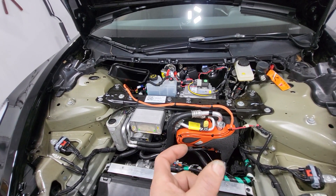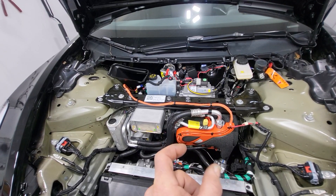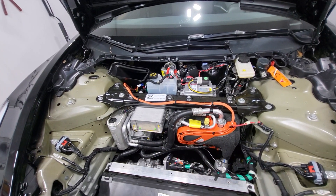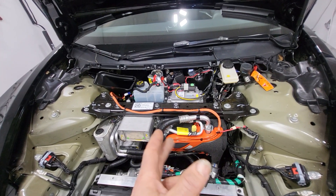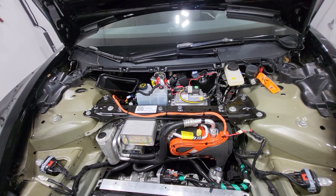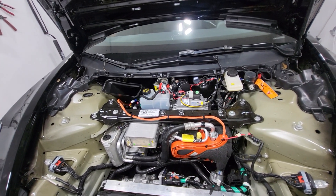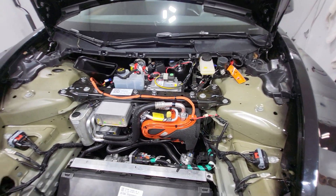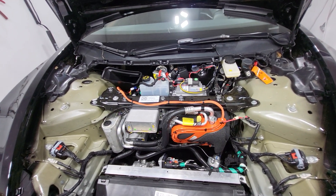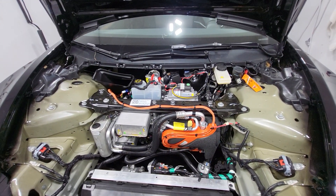If you get a kit with a cigarette lighter plug, get the female cigarette lighter adapter, plug it in, and it'll have two wires coming off it that you can wire in. But the control head — if it has one — you'd have to keep it out here or fish all those wires through the firewall somehow. I highly suggest getting a kit that is hardwired so it's super easy to install. Peace out.